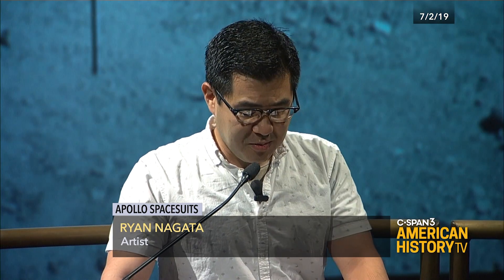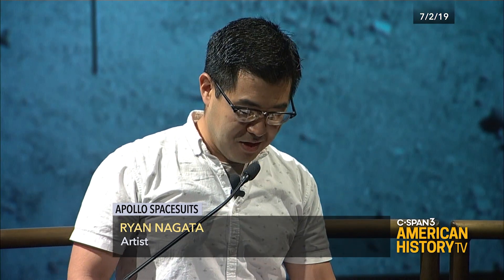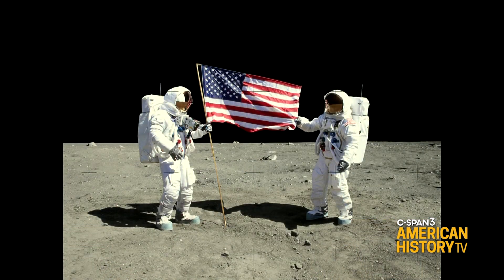I'm probably best known these days for making extremely accurate replicas of spacesuits. The suits you see in this photo aren't real — they're replicas that I made for a photoshoot. There are no photos of both astronauts on the moon, so this is not real.